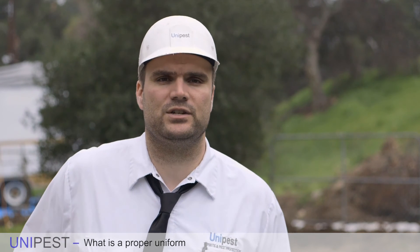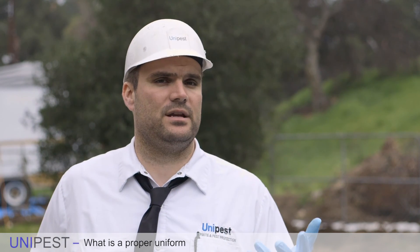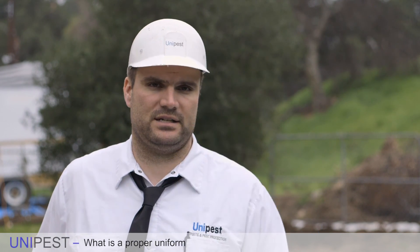Call us if you have any questions about PPE or any of the uniform requirements, and we'll see you in the next video.